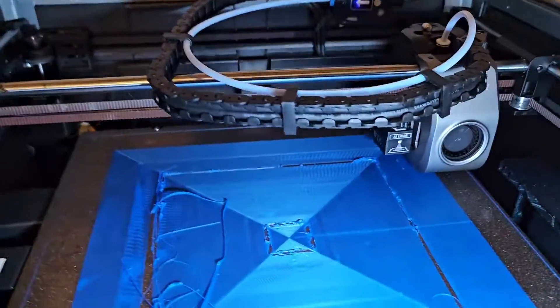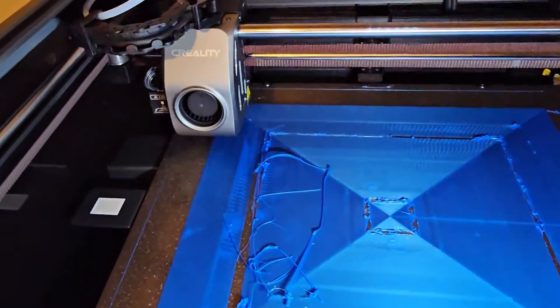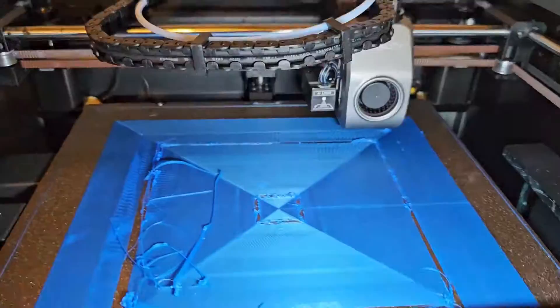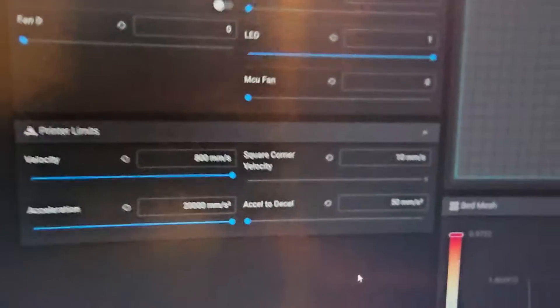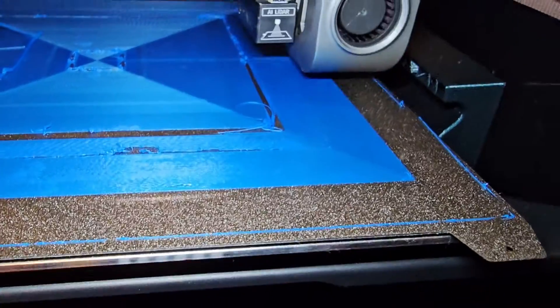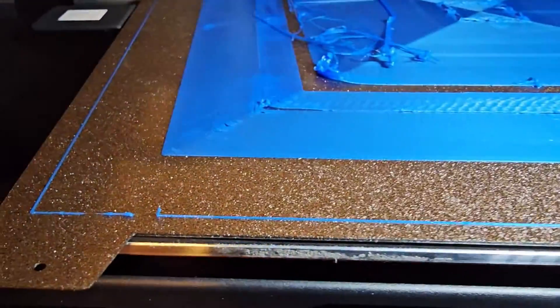Let me slow it down — back to normal, let's try 50% speed. It's going to slow down significantly. It still has some vibration, but now slowing down there's less vibration. Listening closely, we can barely hear it anymore — still a little bit, but I'll let it print for a couple of minutes. Let me also change square corner velocity. I'll put it to 10 and see what happens. Okay, that part started to lift. The printer sounds different now, but it's still printing nicely.